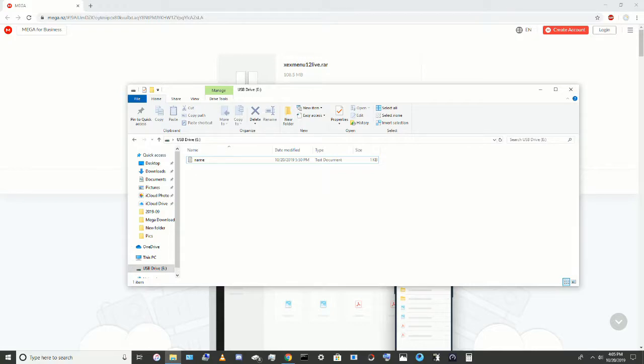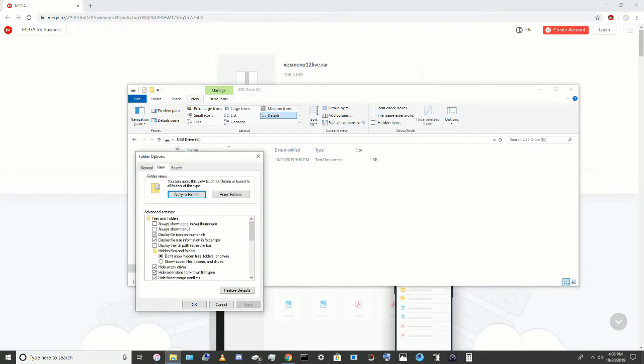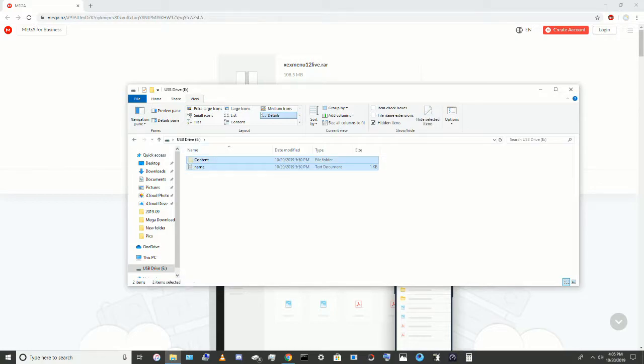But what you're gonna wanna do is you're gonna wanna go into View, Options, View, and then Show Hidden Folders. Click OK, and now the Content Folder will show up.